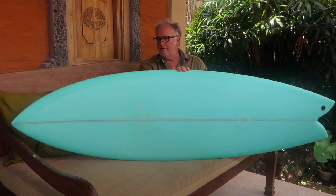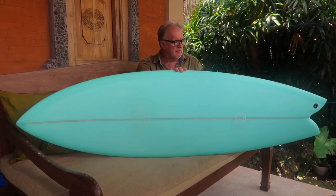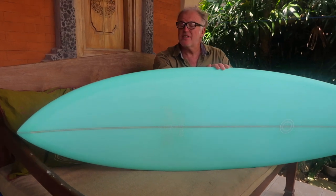So this is our Mark 5 twin fin. We've been building these since 2005 now.